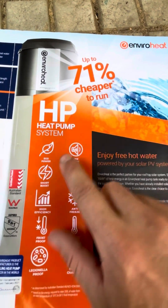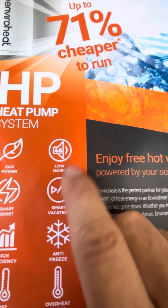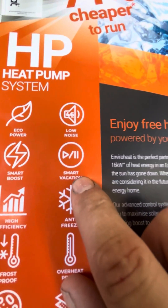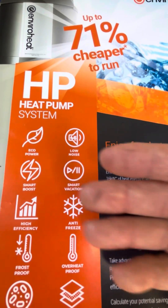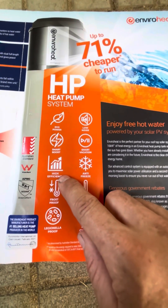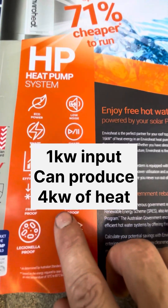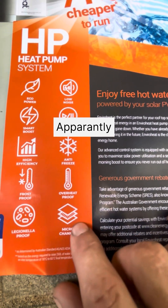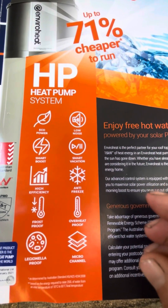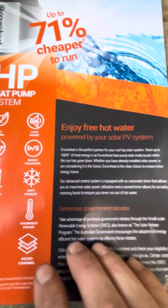You've got 71% cheaper to run, an eco mode, smart boost mode, and it claims low noise — which I think is true, it's not too bad. There's a smart vacation mode where you can set it up so it just draws minimum power while you're away. High efficiency too — if you put 1,000 watts into it, it can produce 4,000 watts worth of power. Then there's frost proof, heat proof, and Legionella proof — once every week it'll raise the temperature a bit higher to kill off any Legionella bacteria, which is a pretty smart little system.